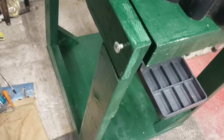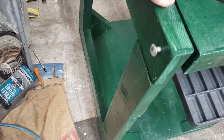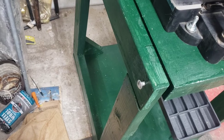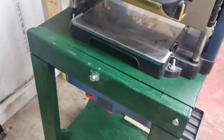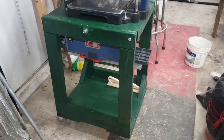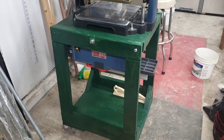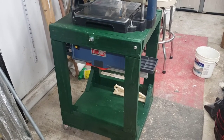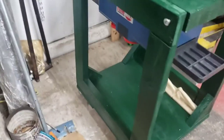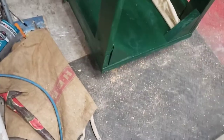I used some really sloppy half lap joinery — I could have cut those a lot better, but they're functional, glued and screwed. I used Gorilla Glue waterproof, and I'm oh so happy that Titebond 2 is available again. I really didn't like the Gorilla Glue — nothing against it per se, it just doesn't work as easily as I'd like.